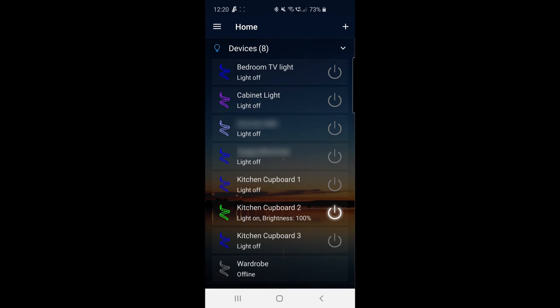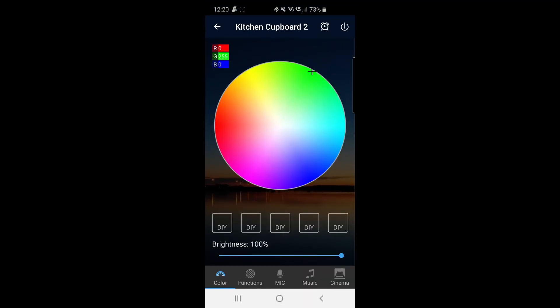Once it's been added, you can click on the color wheel to change the colors to your choice, and you can also adjust the brightness as you wish.